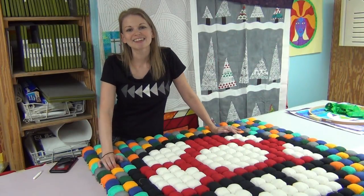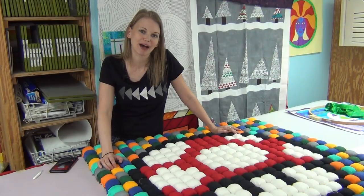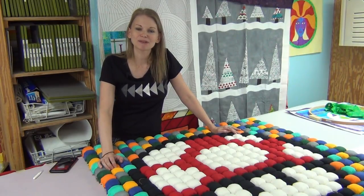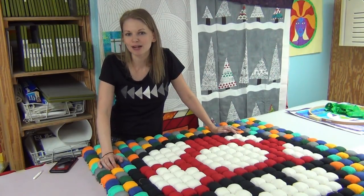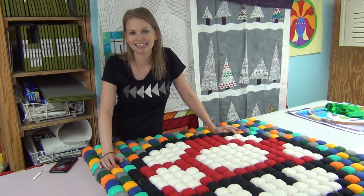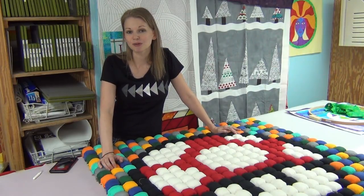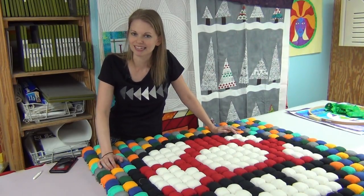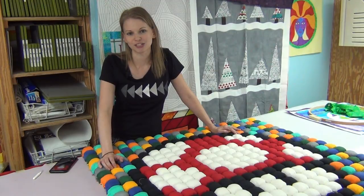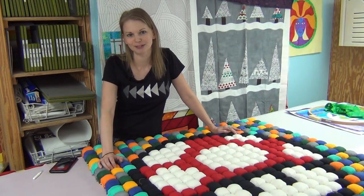Hello my quilting friends! My name is Leah Day and welcome to episode 25 of the podcast. This episode I'm going to be interviewing Laura Koya. She has a YouTube channel Sew Very Easy and we're going to talk about making videos and sharing cool projects, sewing and quilting that she shares on her channel. Definitely be looking forward to the interview with Laura coming up soon.